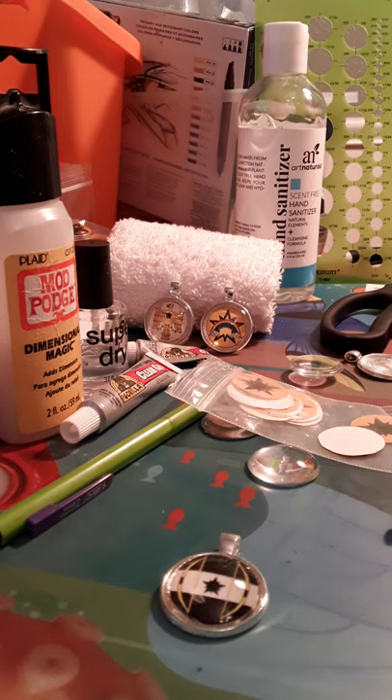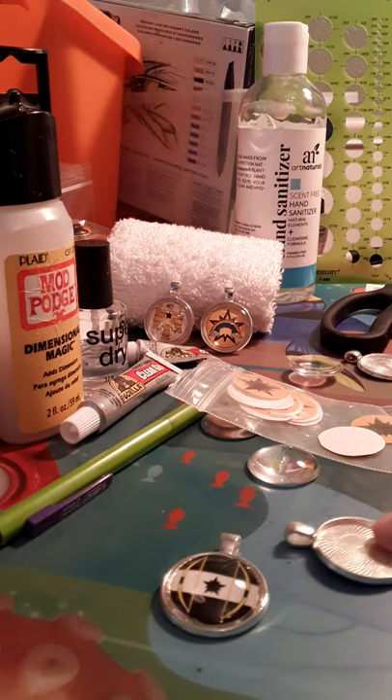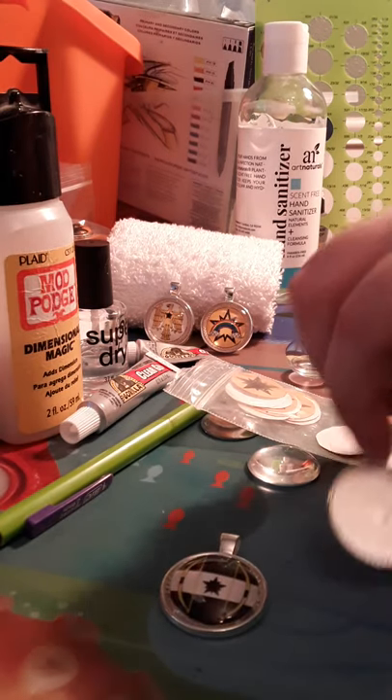I'm going to go through a list of items that you'll need. First off, you'll need a well-ventilated room because things we're going to be working with can be quite overwhelming. You'll need a placemat such as the one I'm using right here, and a raised surface — I have a little cutting board. You'll also need scissors to cut out your picture, and metal backings.